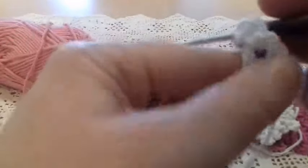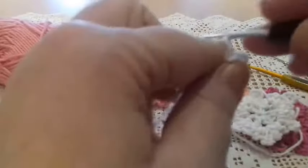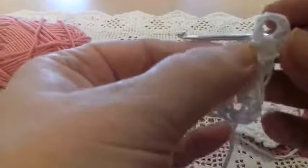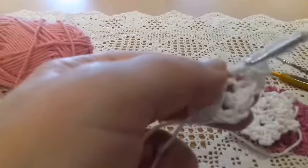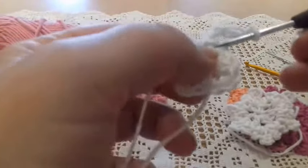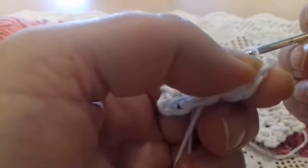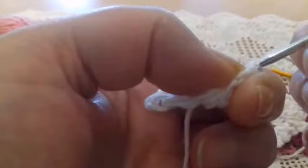Now I'm going to make five chains — one, two, three, four, and five — working in the same space. I pass my hook through the same space, take the thread behind, bring it forth, and work a slip stitch, simply passing one stitch through the other.